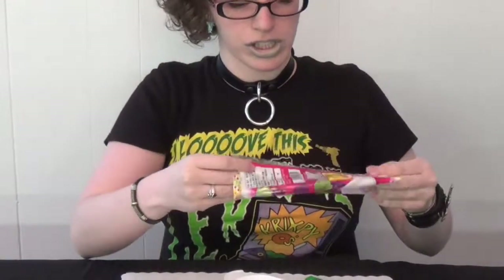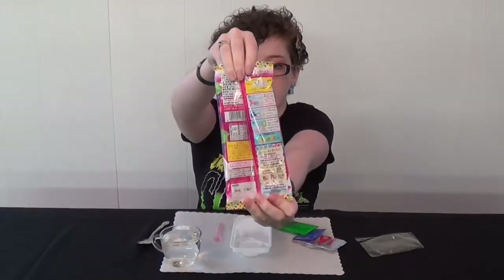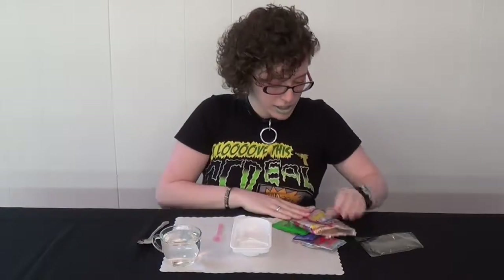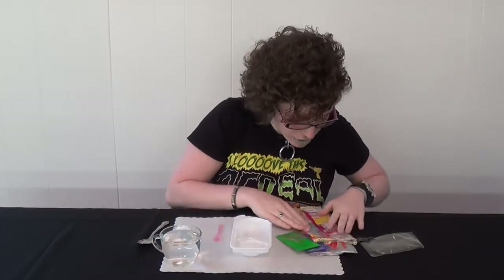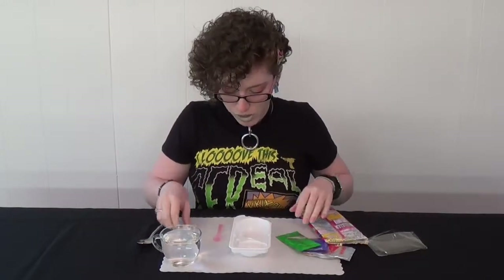We're going to follow the lovely instructions printed right on the back of the package — very easy to follow, even if you don't speak Japanese. Thank goodness for that. It says we are going to need a scoop of water.